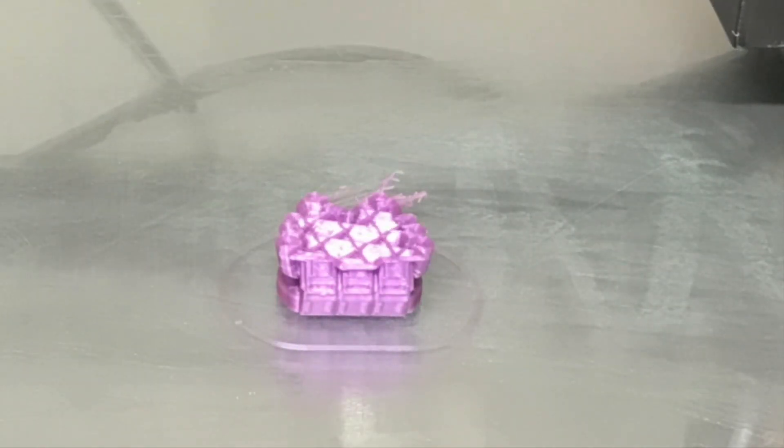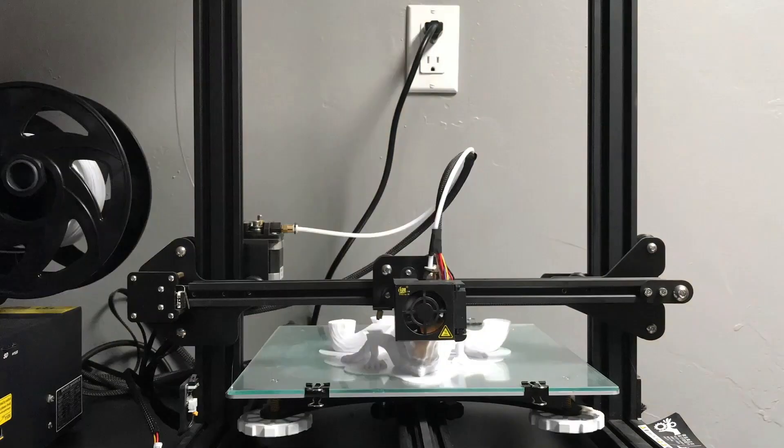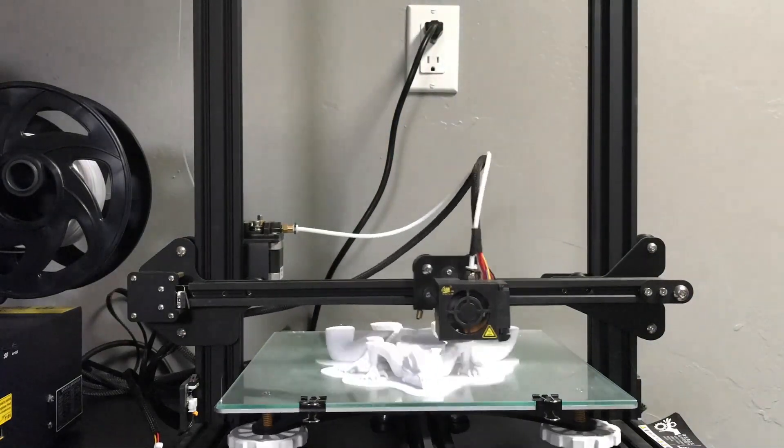Today I'm going to show you how to make your time-lapse look like this instead of looking like this. Let's get started.